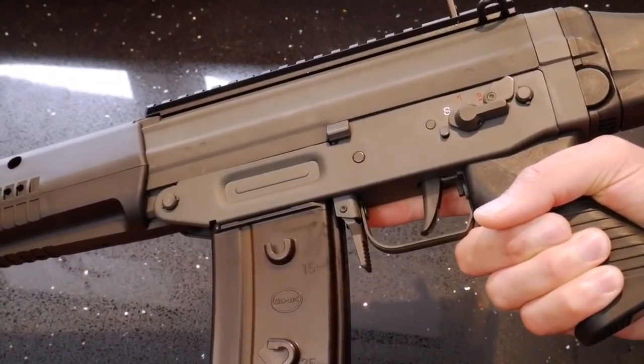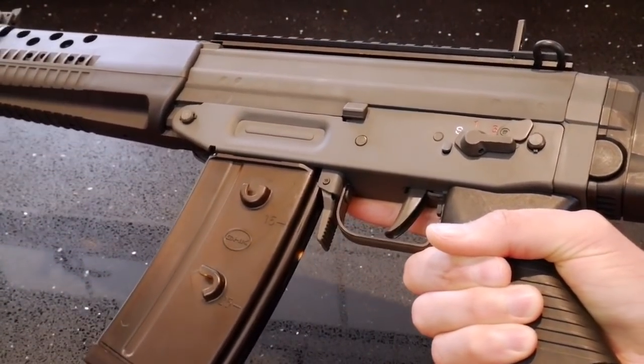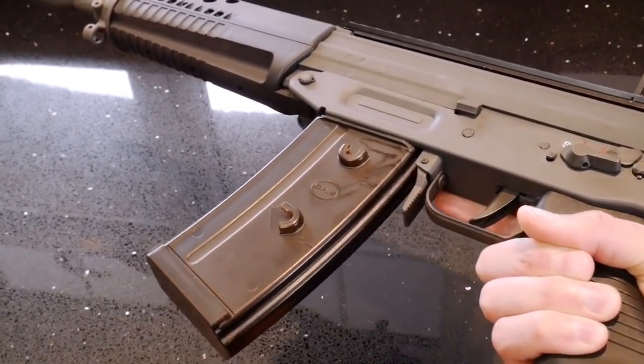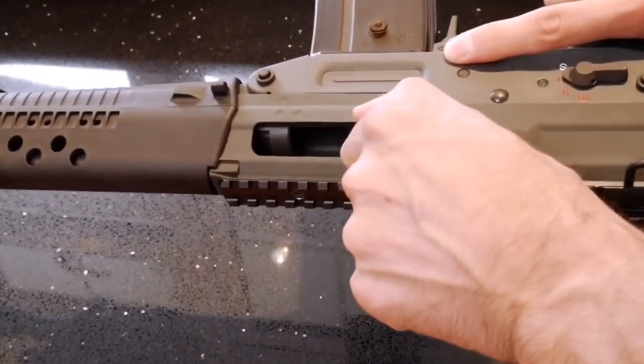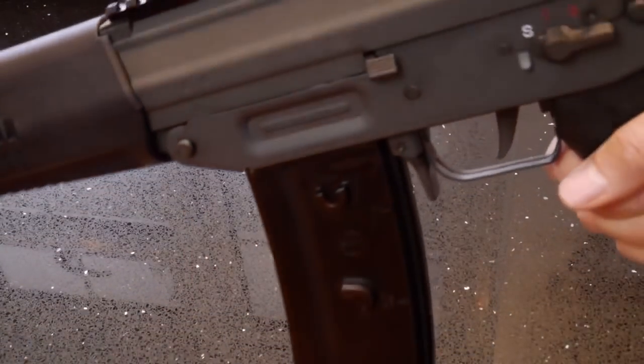The rifle itself — once you pick it up, you get a sense of its rigid construction. It's as solid as solid can be. No play in any of the surface parts. Nothing. The feel of it oozes quality.